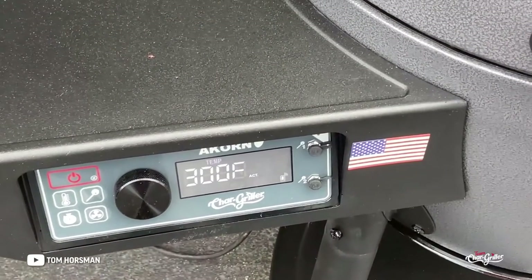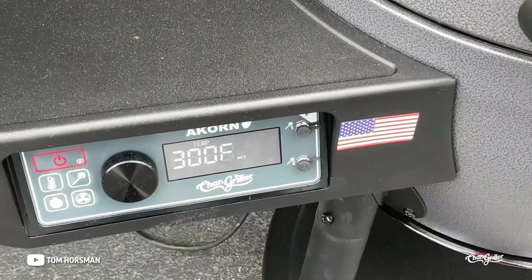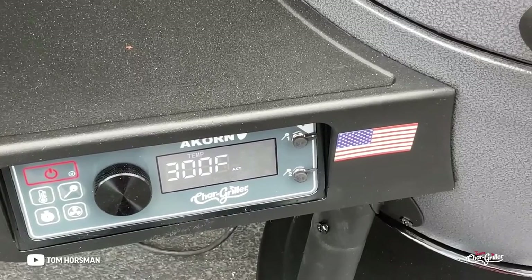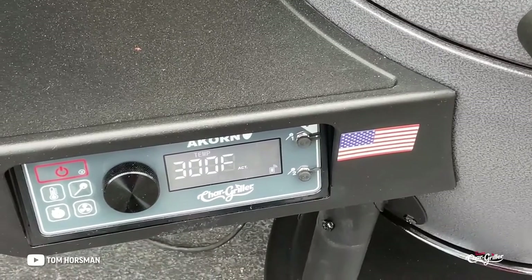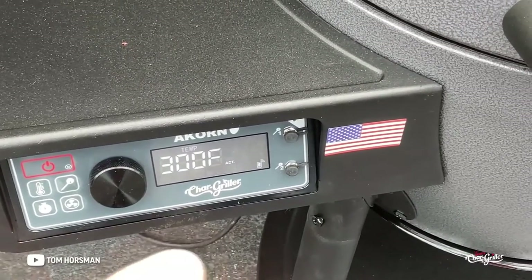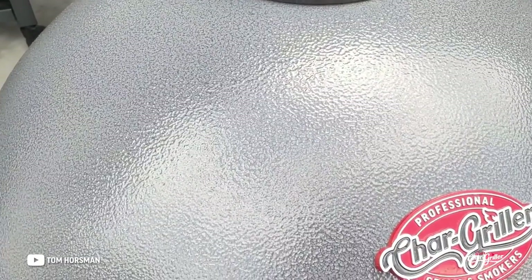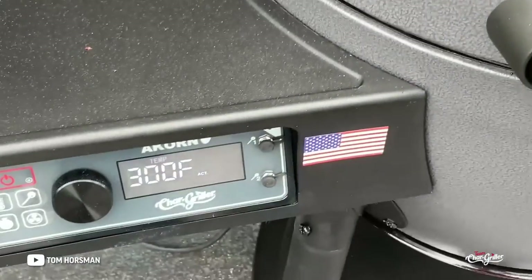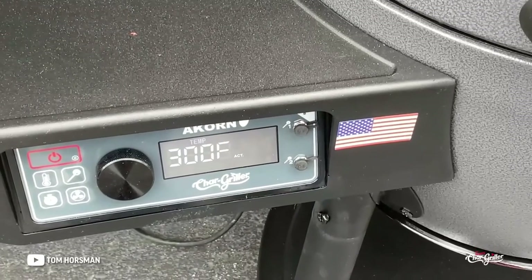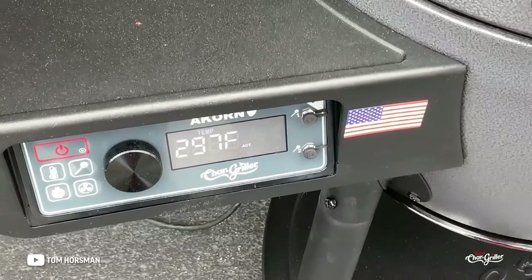Seven hours in — set at 300, reading 300. I'm going to do a probe test to check the temp. I've cooked a lot of chuck roast and between seven and eight hours is usually it. We did 225 for five hours and the Auto Kamado held very nicely, then 300 for the rest. I don't have to do anything — just set the temp, adjust the vent, and trust the hood. Temps today are in the 60s with a little breeze.